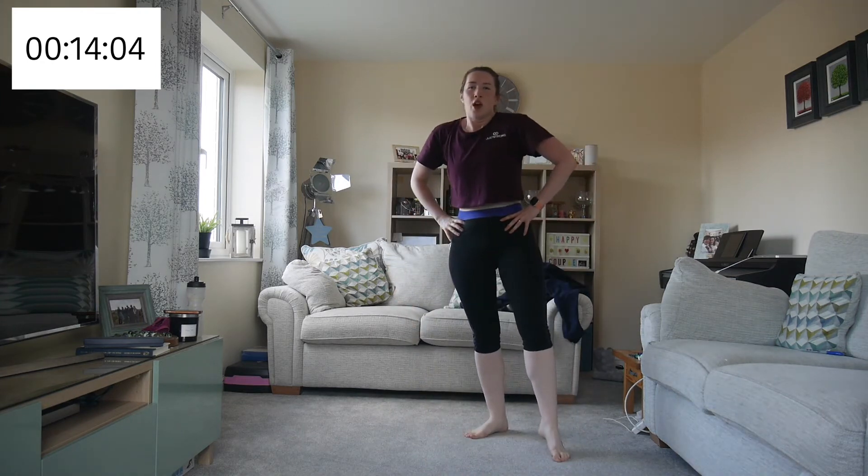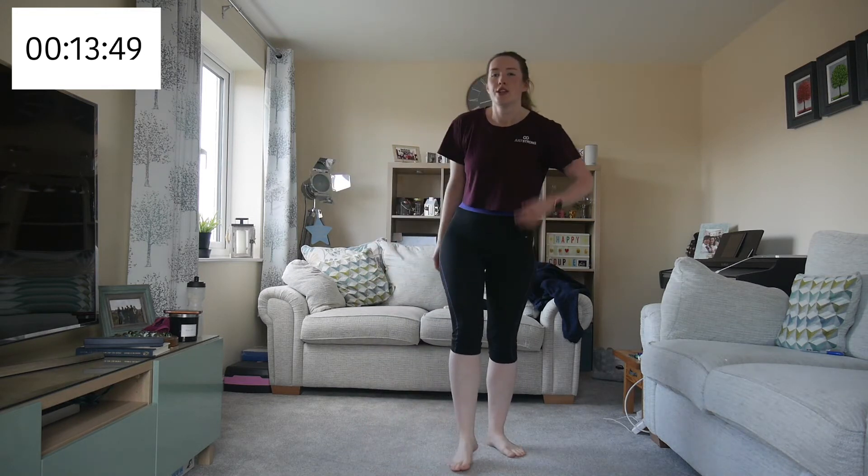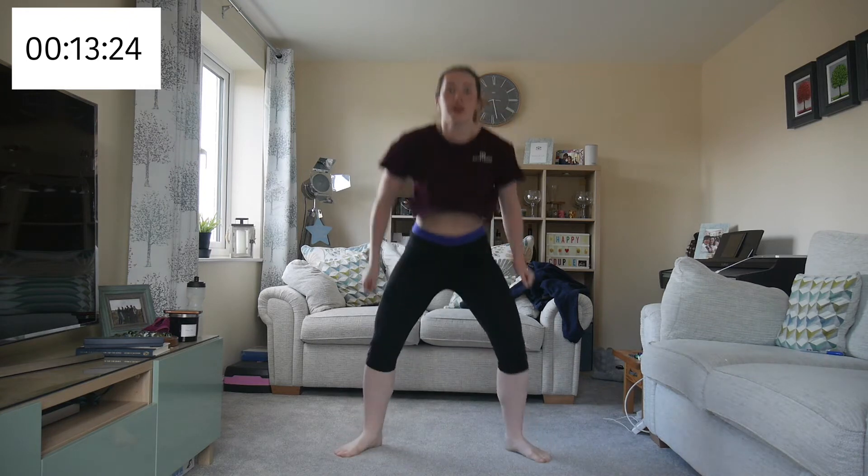Two more left and then we'll have a longer break. Going back into our squat jumps — I can already feel the difference from the beginners workout; I'm a lot more out of breath. Remember to have the correct position for your squats. Really try to get both feet off the ground — remember your abs and your glutes are what are bringing you up.